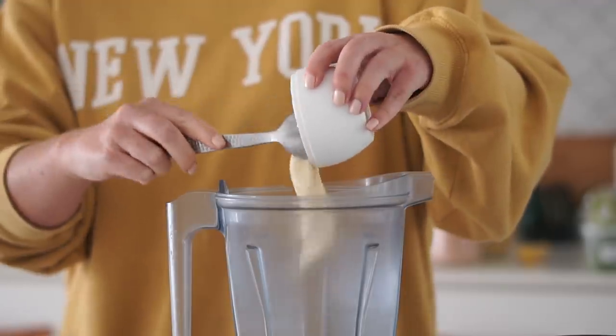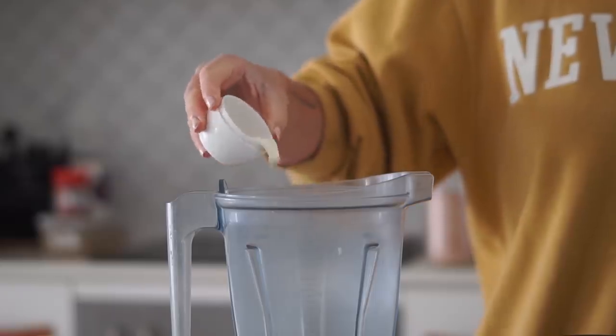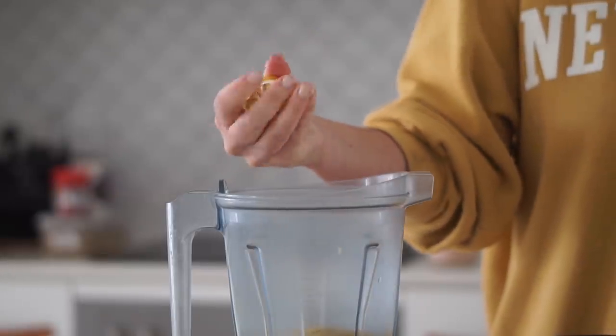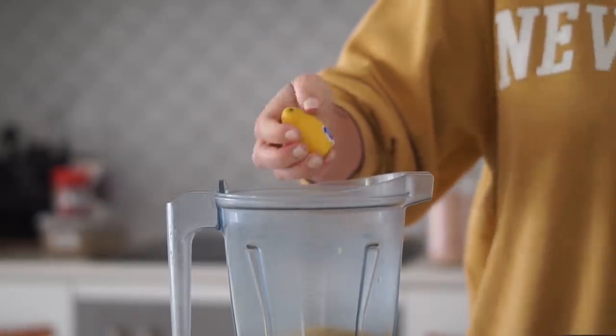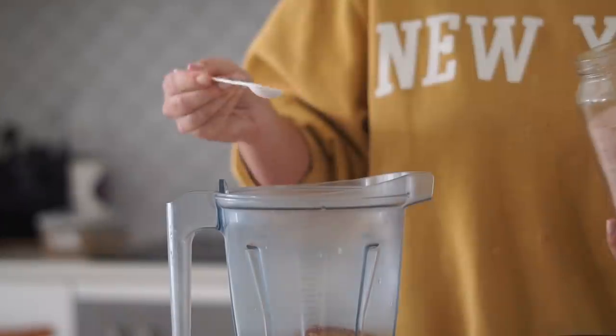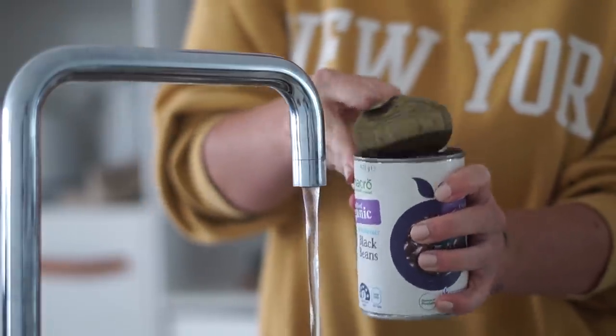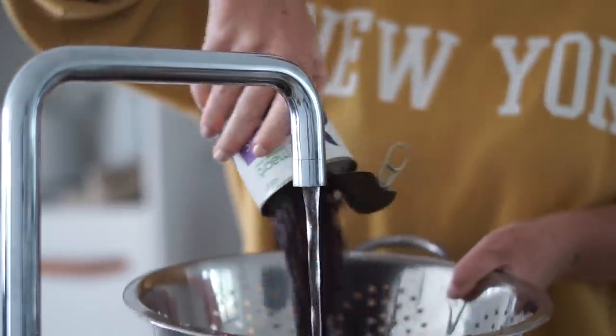The first thing we're making for our jackfruit nachos is a cheese sauce. I'm starting with some vegan aioli, some plant-based milk, some nutritional yeast, and then also some lemon, as well as paprika and salt. I am blending this together in my Vitamix until we get a nice creamy consistency.